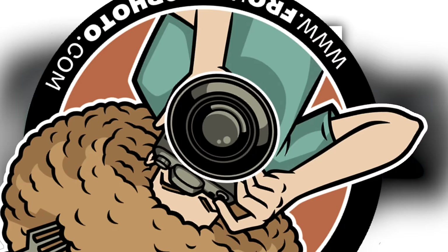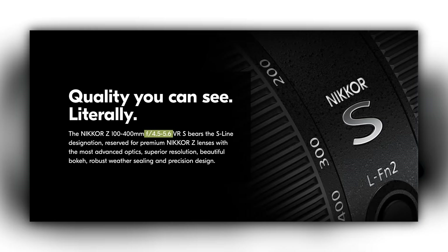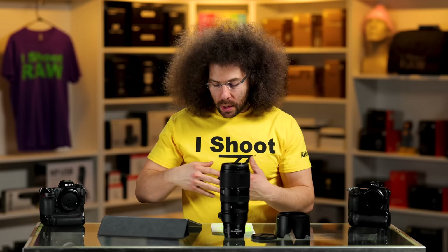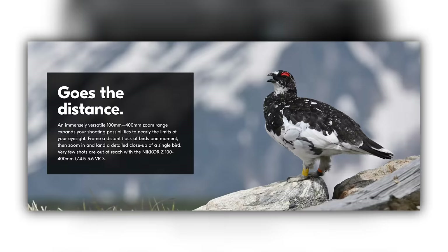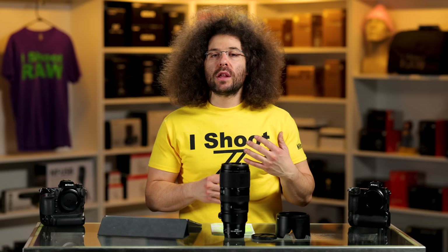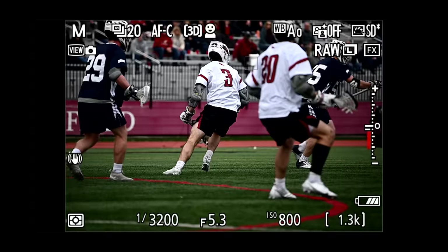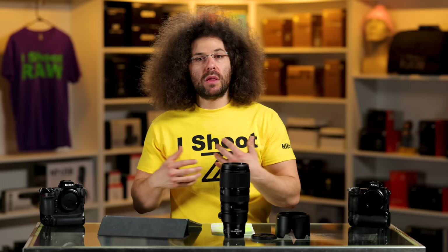One issue with this being a 4.5-5.6 variable aperture lens: the more you zoom out, the higher the aperture number. You go from 4.5 at 100mm to 5.6 at 400mm. That's not a huge loss of light, but 5.6 is going to be pretty difficult for indoor situations — basketball, gymnastics, stage performances with limited light. This is a lens you use outside: birds, outdoor sports. Also keep in mind that at 5.6, the background will be more in focus compared to f/4 or f/2.8. But a 2.8 would be much bigger and about $10,000 more expensive.